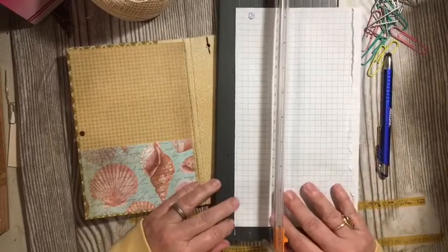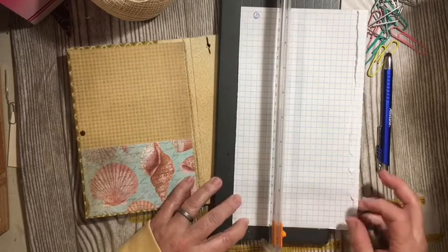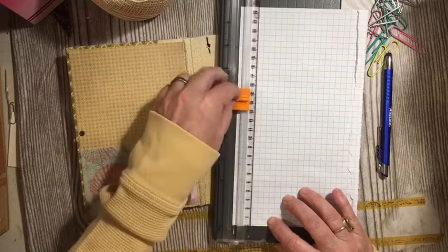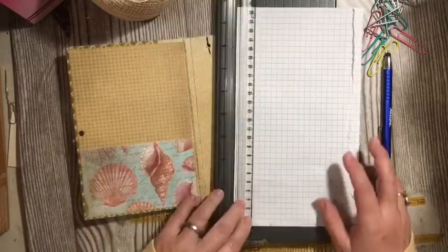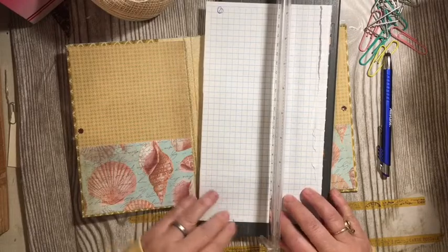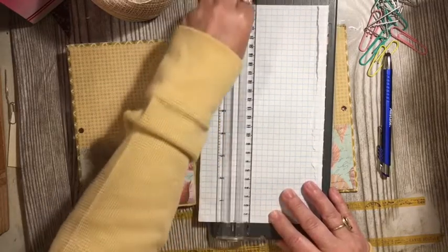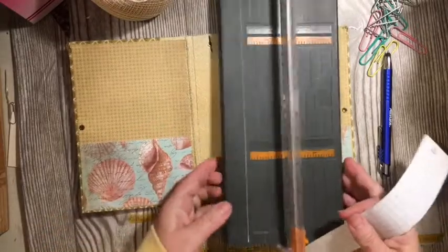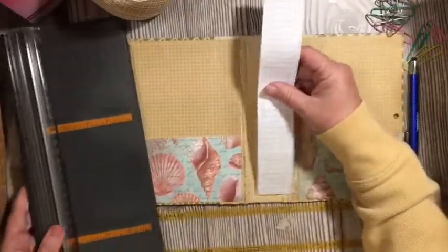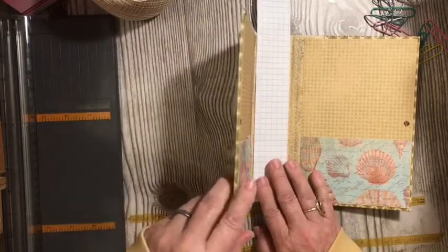I'm going to use my cutter and cut that. I'm going to make sure I am straight across here. I'm going to start in the middle, and then come and do the same thing here. So that is going to be the width. Let's put it in here and see how we do — we're in it. Very good.